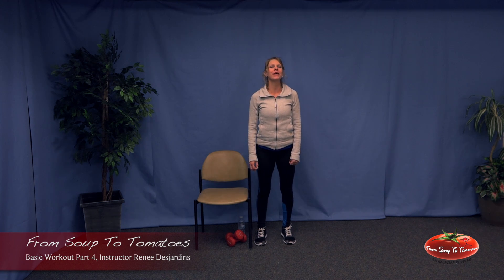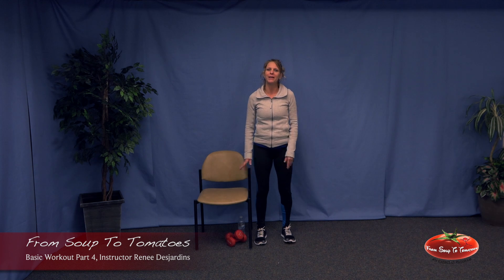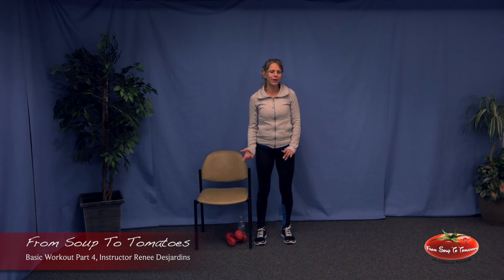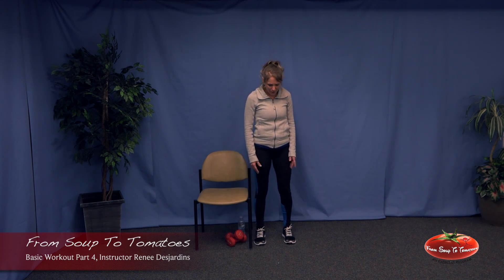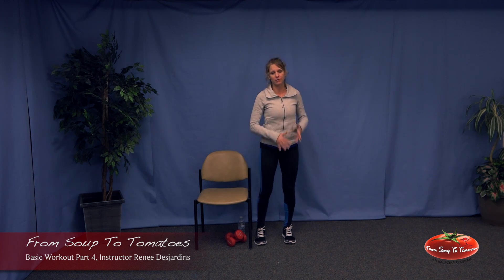Welcome from Soup to Tomatoes. This is the basic workout, the hardest of the three. My name is Renee. I am a registered nurse, personal trainer, yoga and Pilates instructor, as well as other things. Welcome. We begin in good posture and today our focus is drinking water, setting the pelvis and shoulder.